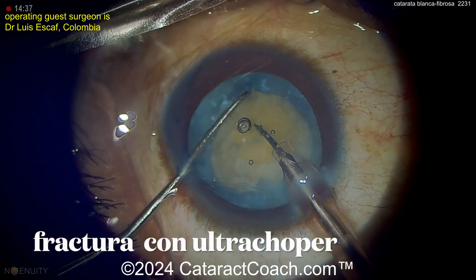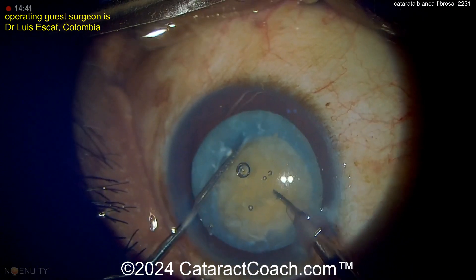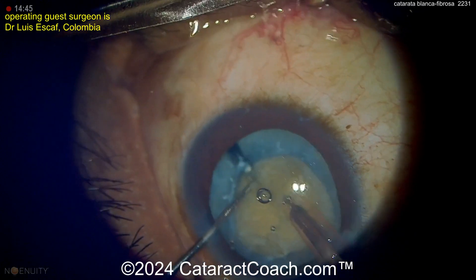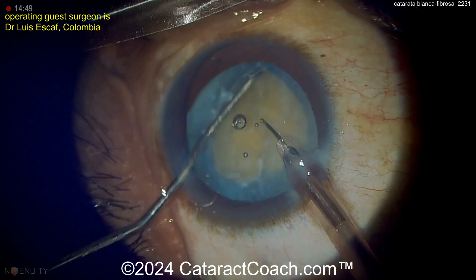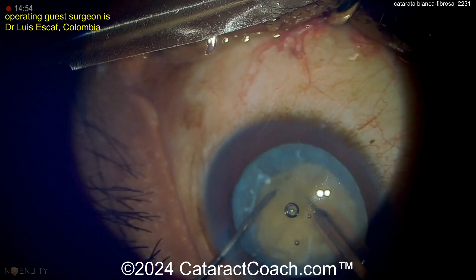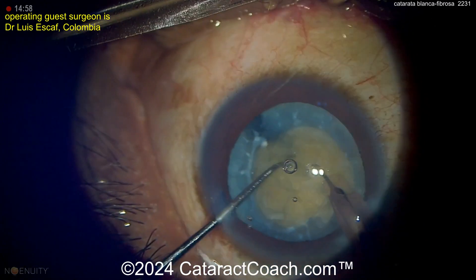Now using this ultra-chopper — this is a very sharp tip that allows you to penetrate the dense nucleus very easily. And then using a chopper in the other hand, you can really split this nucleus. This ultra-chopper is an invention of Professor Escaf, and it's a neat technique. So begin buzzing into the nucleus there, splitting it. There's the chopper.